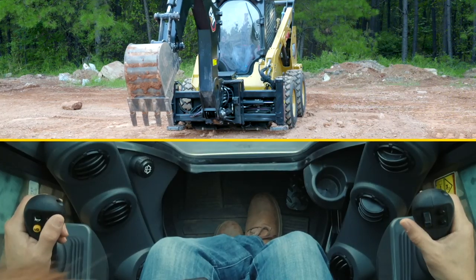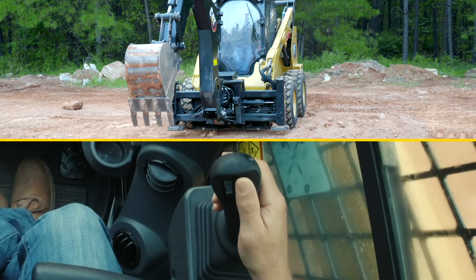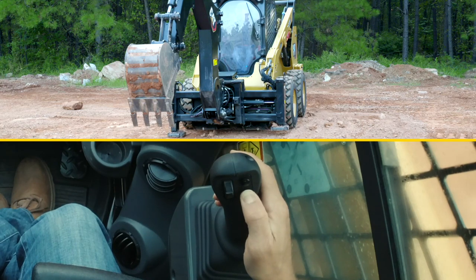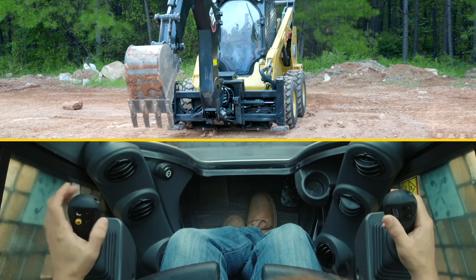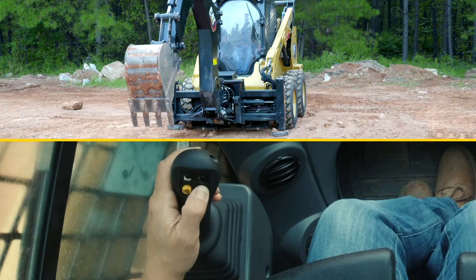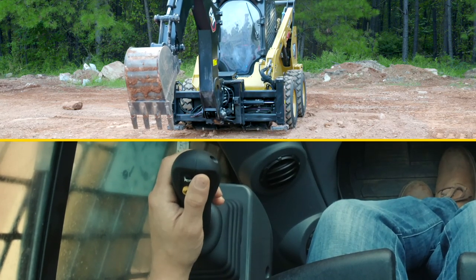For the stabilizers, the right-hand buttons operate your right stabilizers. The bottom button lowers the stabilizer and the top button raises the stabilizer. Similarly, on the left side with your inside buttons, the bottom button lowers the left stabilizer and the top button raises the left stabilizer.